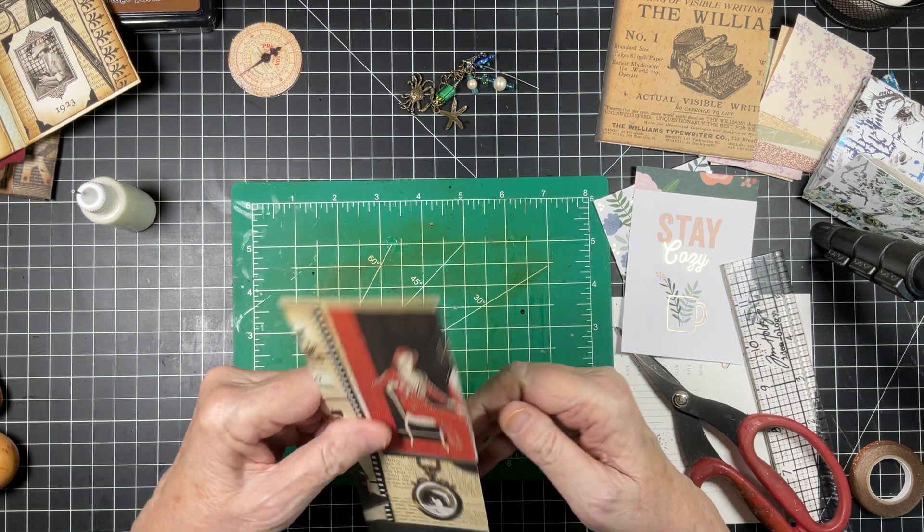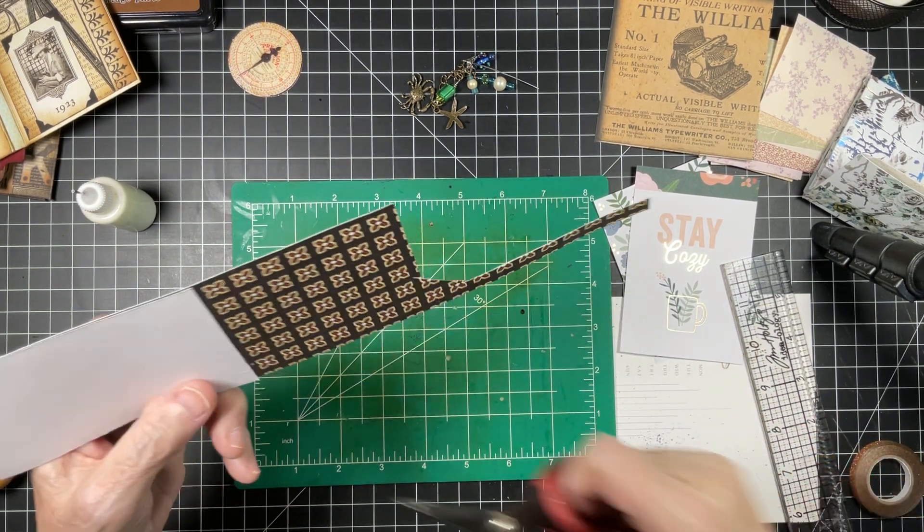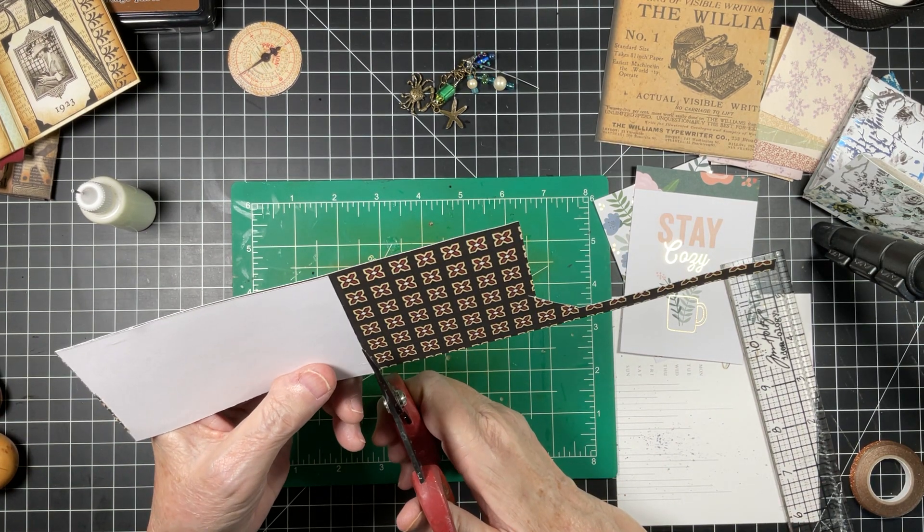I went looking for the die cut of the film strip and I can't find it. I've got to go on scrapbook.com — I was on Amazon and I picked up some dies, some Ideology ephemera, but I could not find the film strip. I think scrapbook.com is going to have that. And hopefully I did not mess this up for length — I think we're going to be okay.